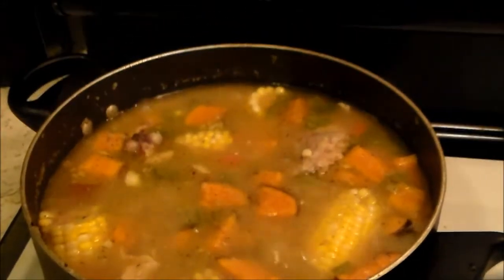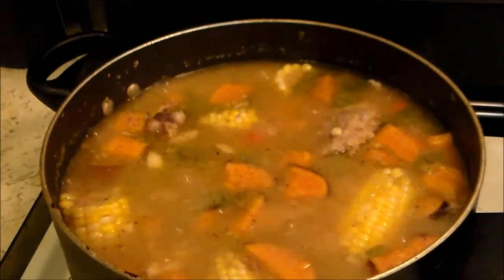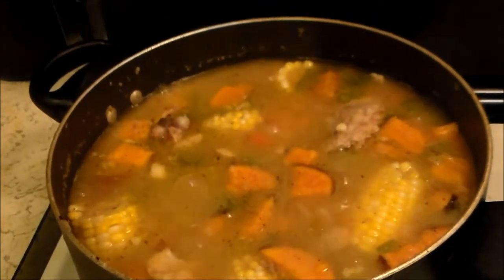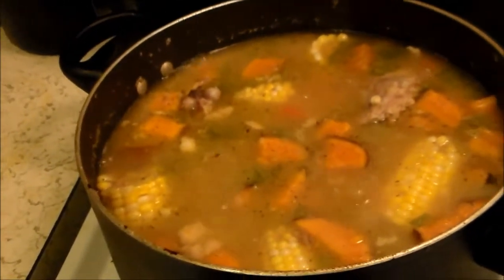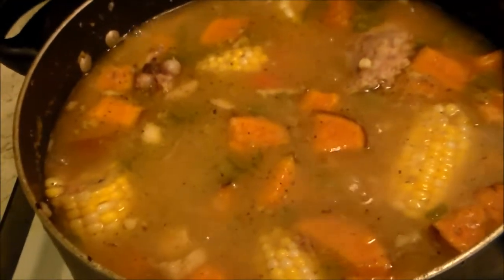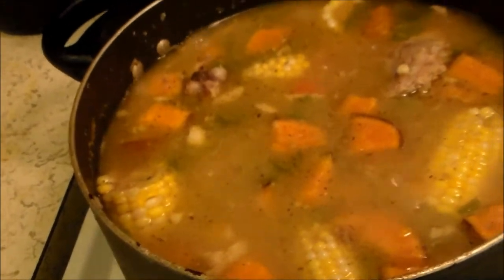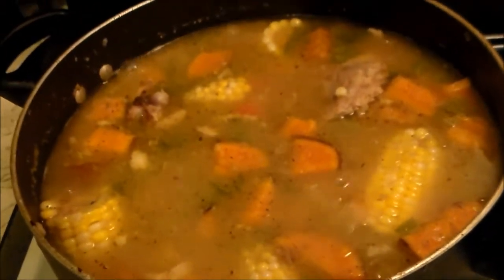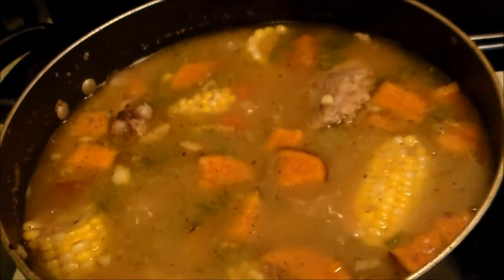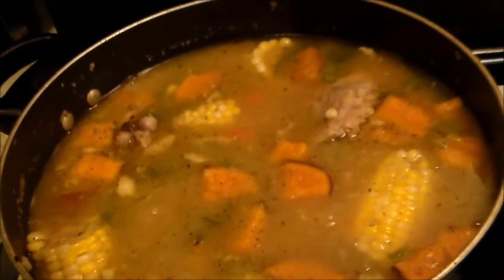I just wanted to come in quickly. I have been letting this boil — it's been about two hours. And you can see floating in there are the pieces of corn on the cob and sweet potatoes, green peppers, onions, and garlic.